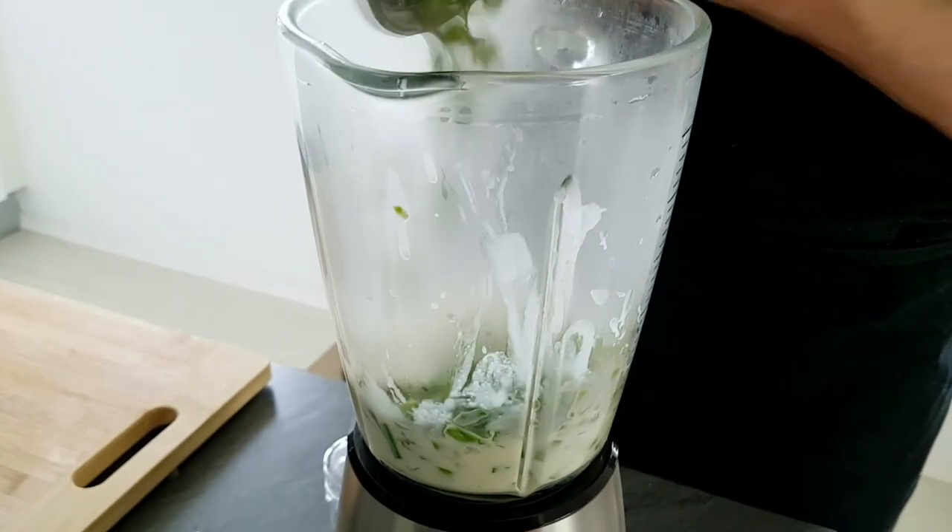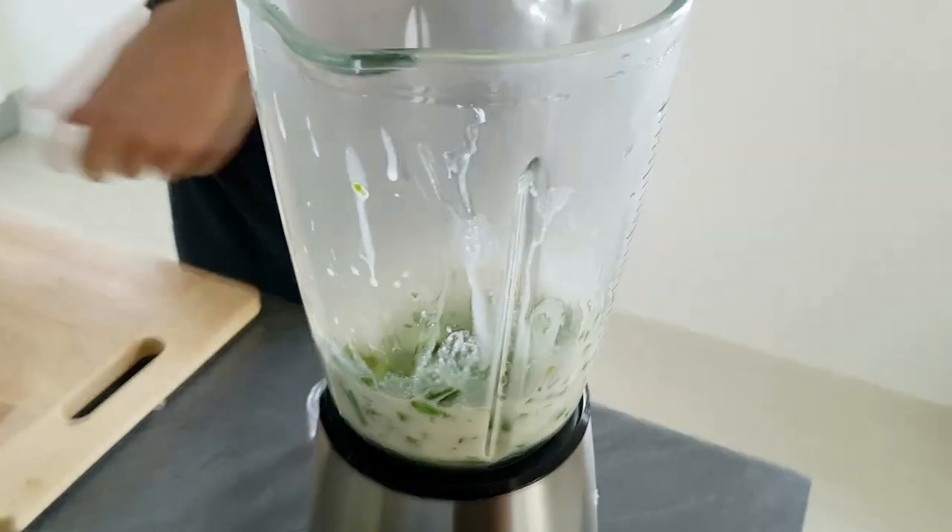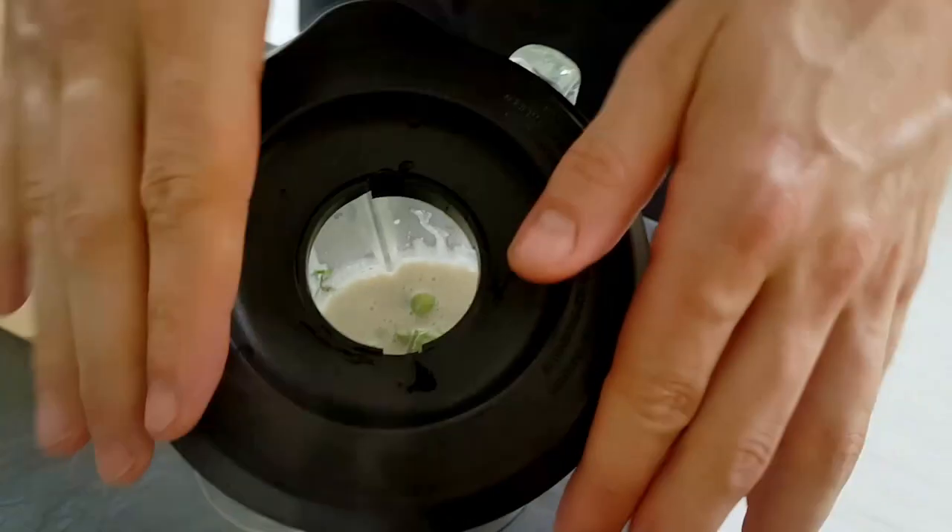The last step is to blend everything in the blender, pass it through a chinois, and the delicious asparagus and dill velouté is done.